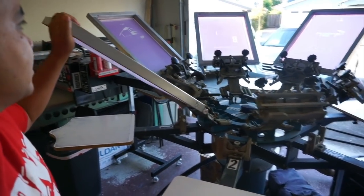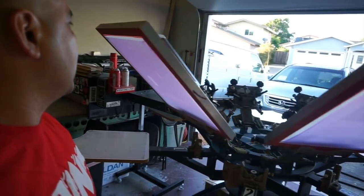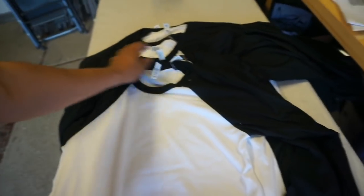I put the screens on the press and we're going to go ahead and line them up. Even this thing is a little messed up, but it'll work — I'll make it work. We're going to be printing on Bella Canvas baseball tees, three-quarter sleeve length. It'll be nice and soft.